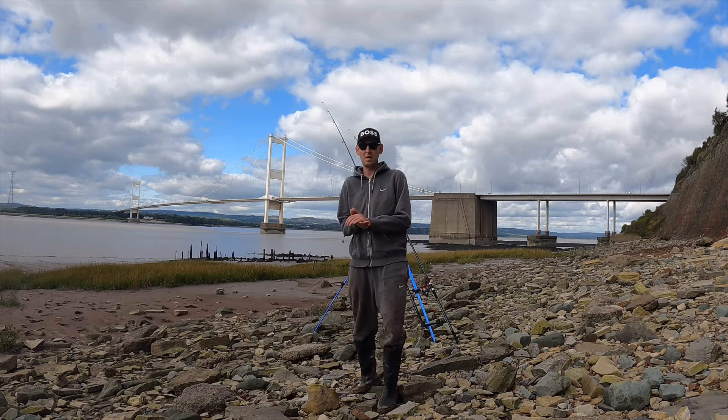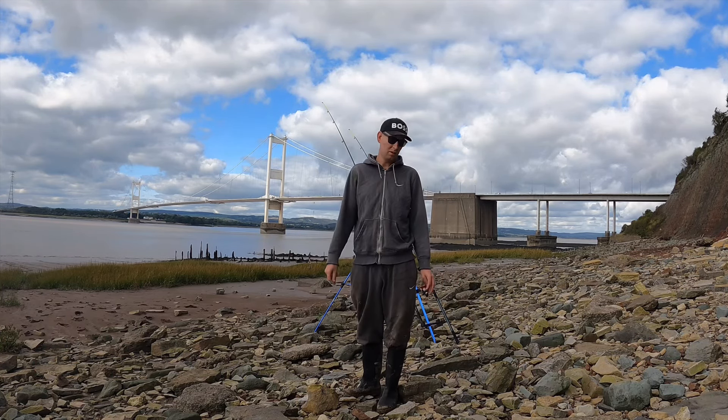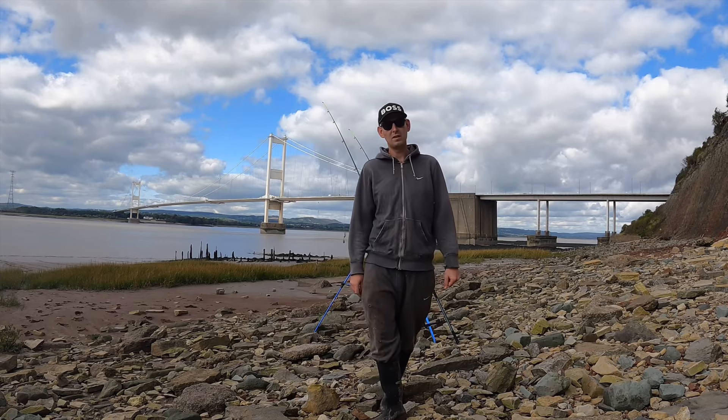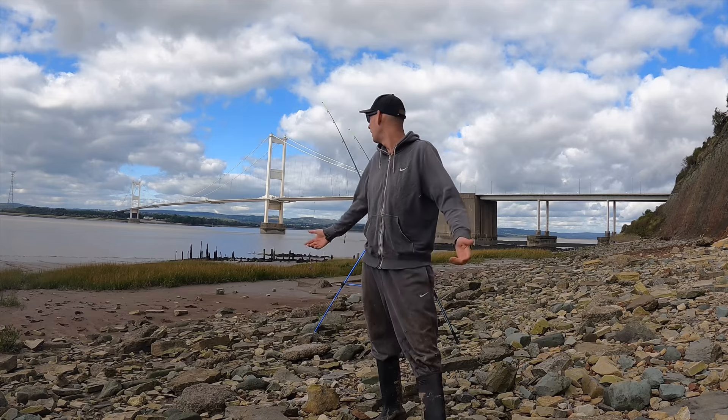Good afternoon. Welcome to an episode of Boar Fish and Dye Fishing. Here we are today on the Bristol Channel. It's the first time actually fishing this mark, so I'm not too sure what to expect, but I'm going to give it a go.